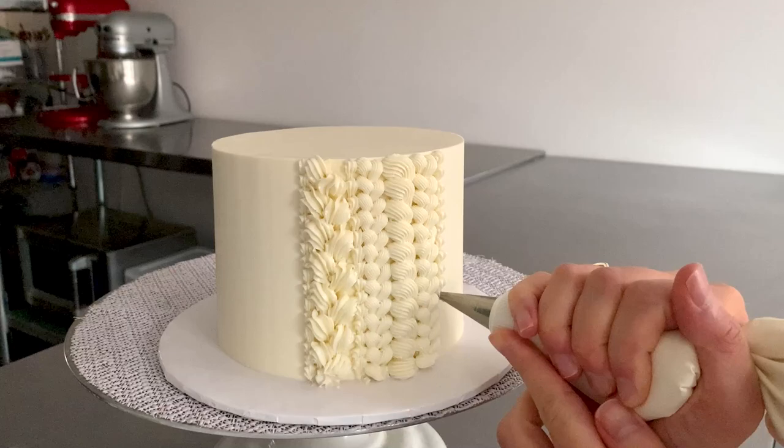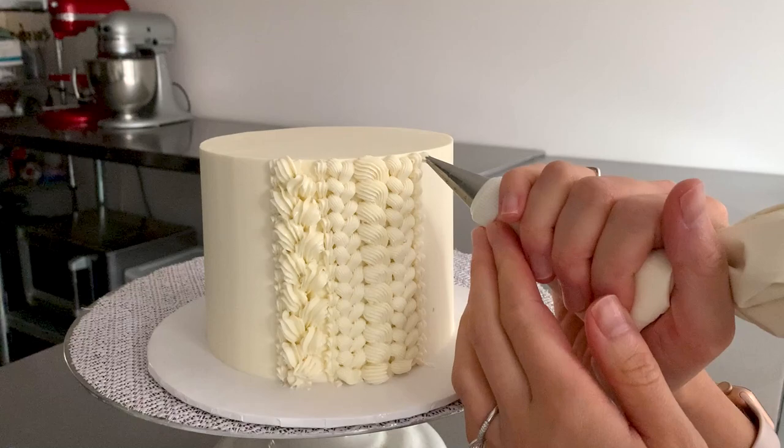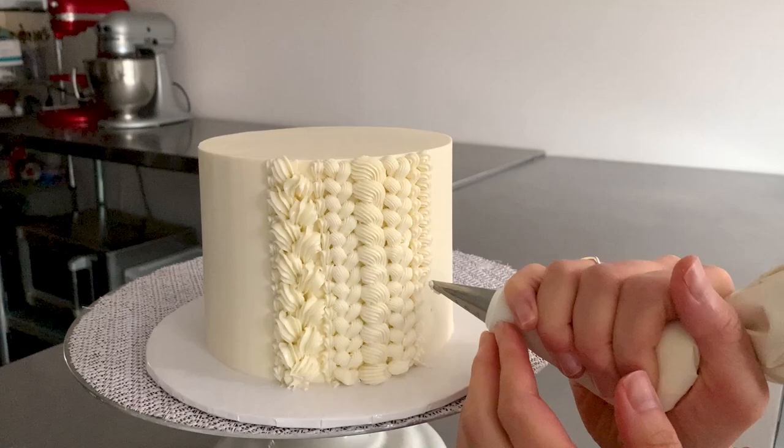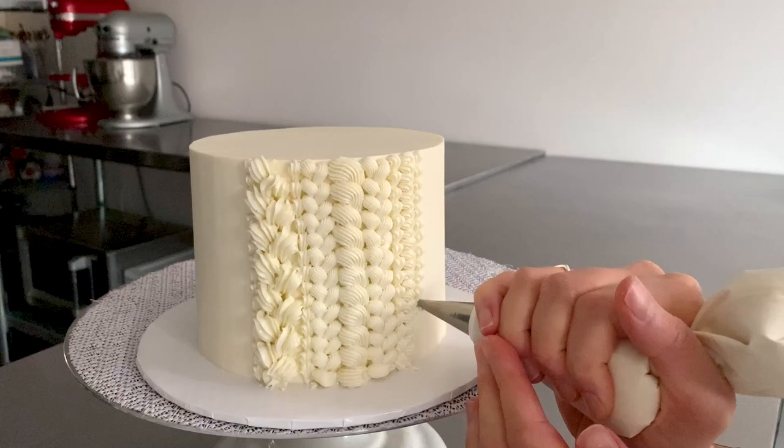We're back to the shell shape with the number 5 tip, which is the small. You can totally use any tips you want here — you don't have to use PME. Just have one small, one medium, and one large tip that are all star shaped. Now we're back to doing the C shapes, still using the number 5 tip. Just make your way all the way down. We're just repeating patterns here — there's nothing fancy, no extra techniques that you need to learn besides the braid, the shell, and the C shape or rope shape.